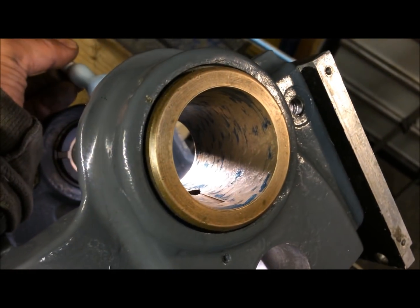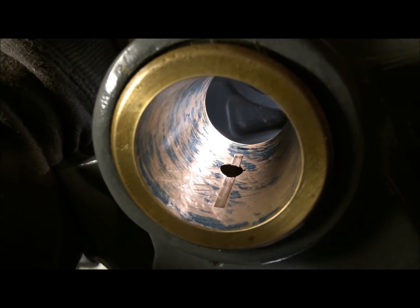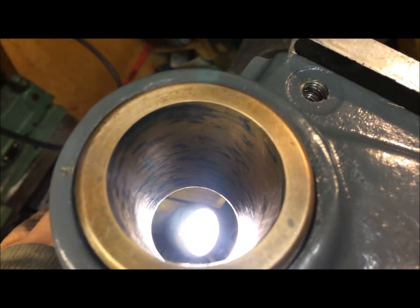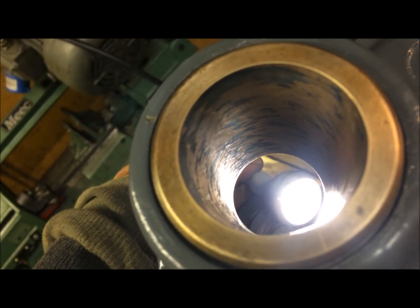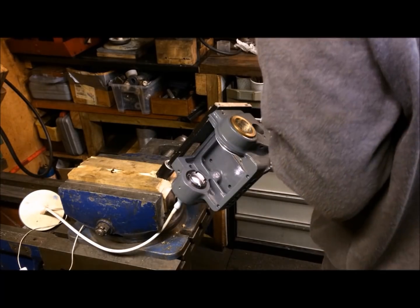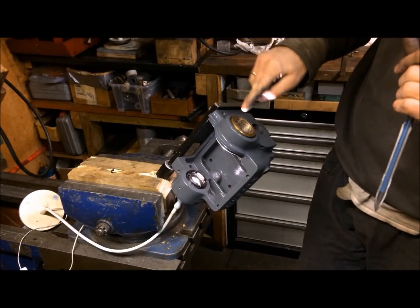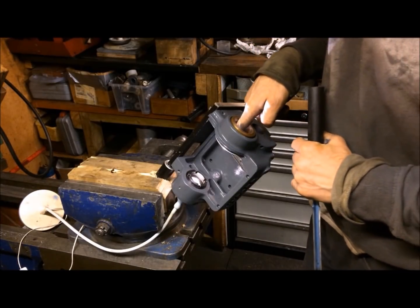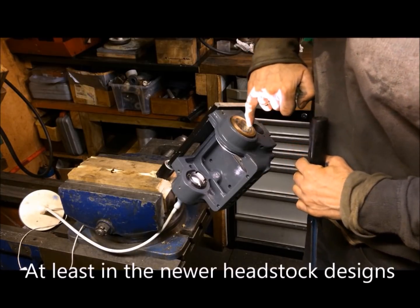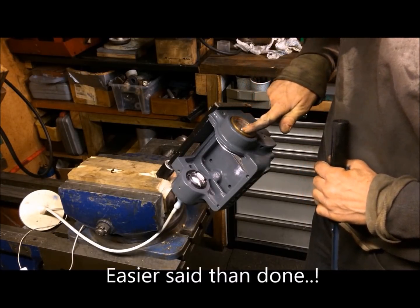It's hard to see them there — maybe this angle is better. Then it's just a matter of scraping the high spots. I try to scrape carefully since there is one oil supply channel here that does not go all the way to the rim.